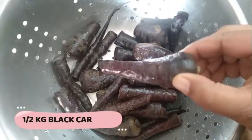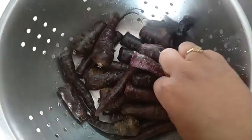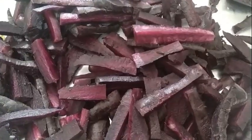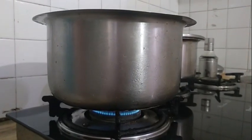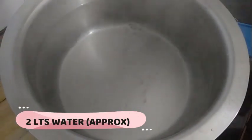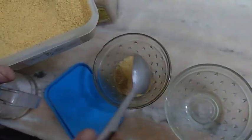Here I've taken some half kg black carrots. I've taken the small ones because they're softer and easier to ferment. I've taken two liters of hot boiling water. To that I've added some yellow mustard powder, some red mustard powder, some salt to taste, and crushed red chilies.